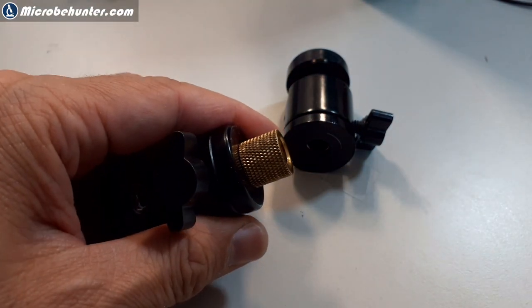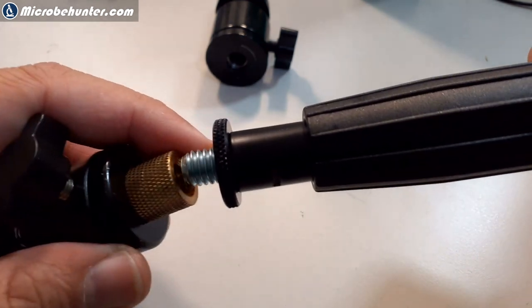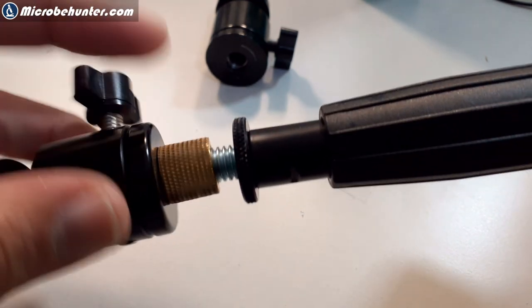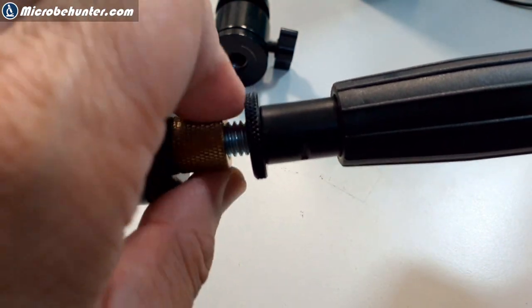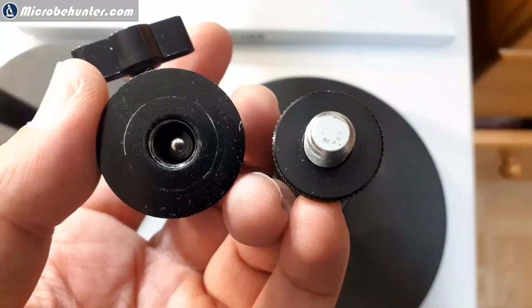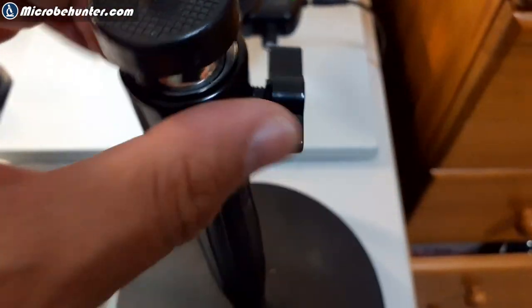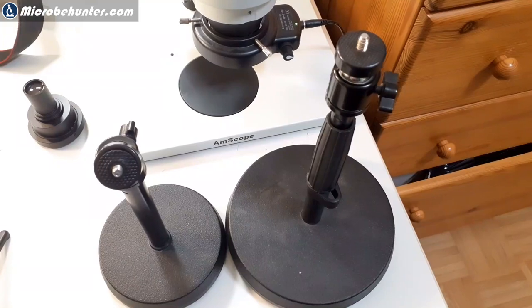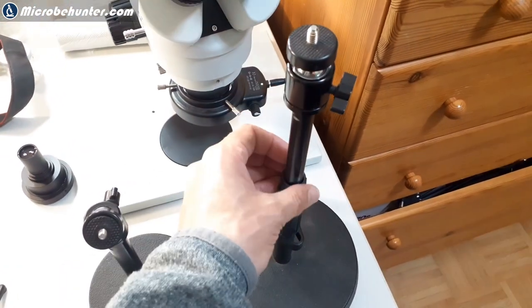If you have that problem, you can buy another adapter ring that gives you a 3/8-inch threading so you can connect it to the microphone stand. You have to play around a little bit with all these adapters, but just be careful to get the ones with the right size. Here we see how I'm mounting the ball head to the microphone stand. And there we go — ready to connect the camera. That's it! Wish you all the best, happy micropunting as always, see you next time, bye!